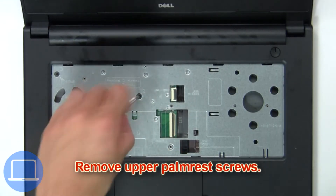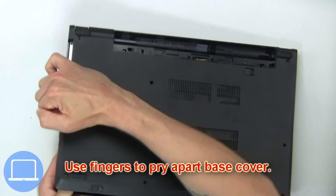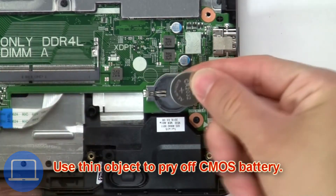Now remove the upper palm rest screws. Then use your fingers to pry apart the base cover, and use a thin object to pry off the CMOS battery.